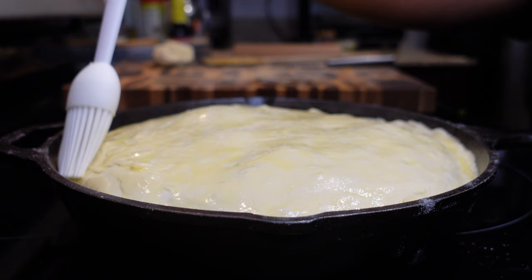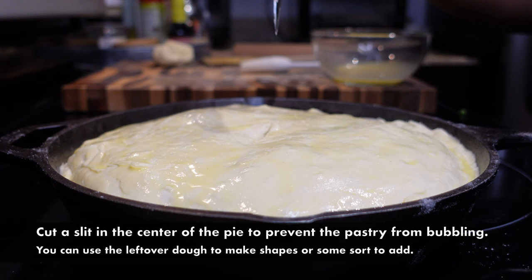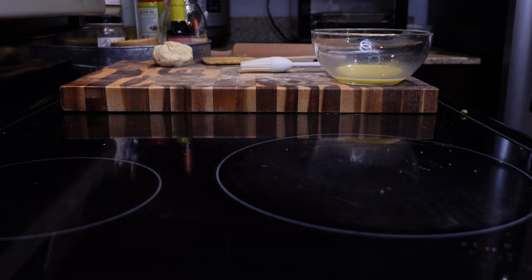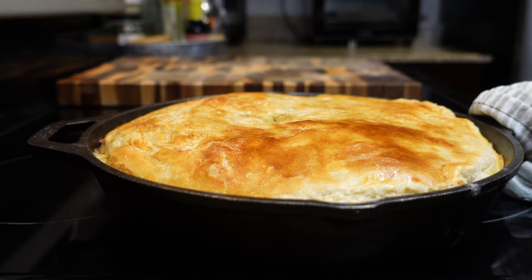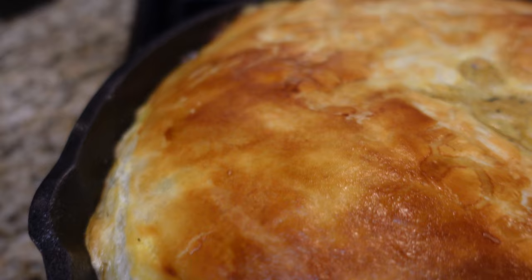I'm taking one egg yolk with a teaspoon of water to make an egg wash, and I'm just going to paint the top of the pastry so it gets nice and golden brown in the oven. Then take a sharp knife and make a few slits at the top so your pie doesn't explode. Bake it at 400 degrees Fahrenheit for about 20 to 24 minutes. Look at that — it's beautiful, golden brown, and crispy. You can see it bubbling — it is ready!